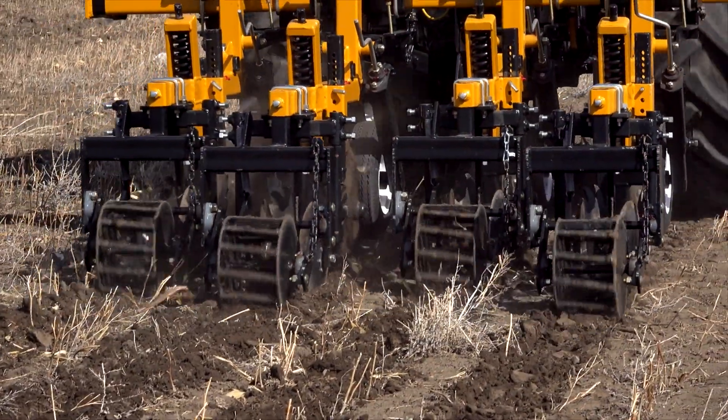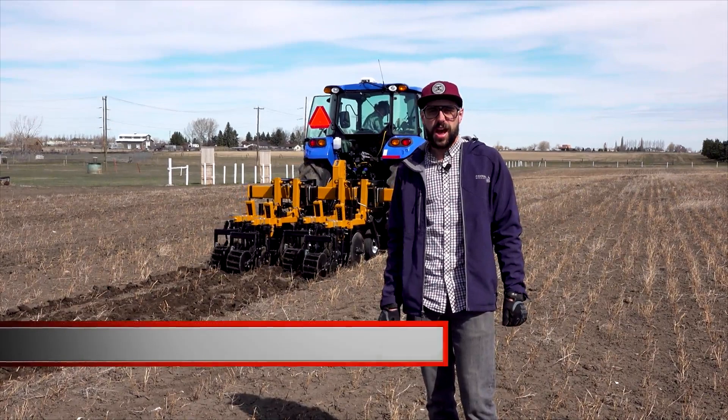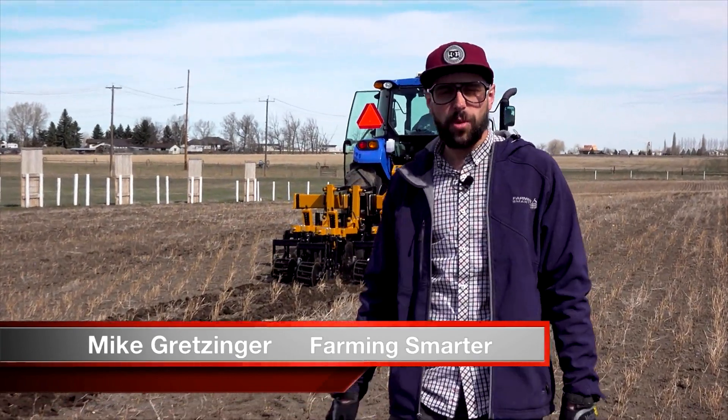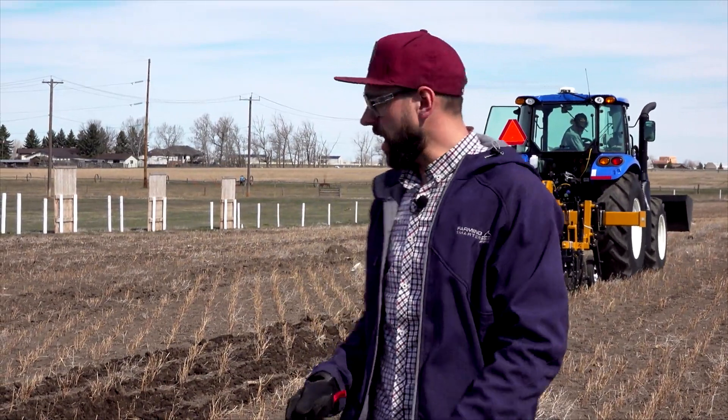Welcome out to the Farming Smarter site. Today we're getting our strip tillage machine ready for action. We're going to use this hopefully just once this year and get everything done in one shot. The whole idea is that we're looking at strip tillage — we're going to till some narrow rows for the seed bed, and this machine here is getting ready to do that for us.